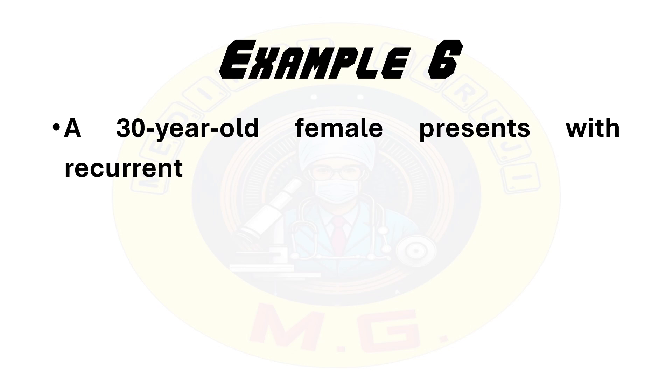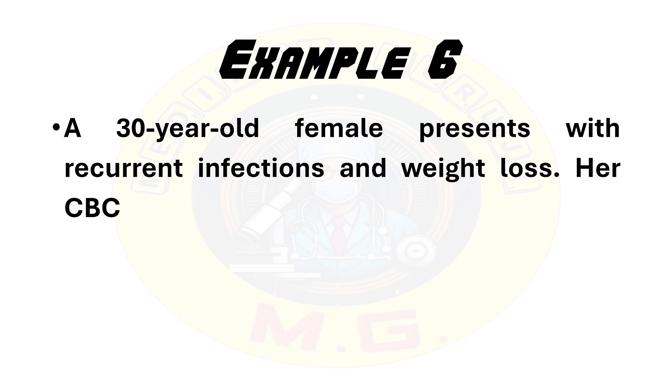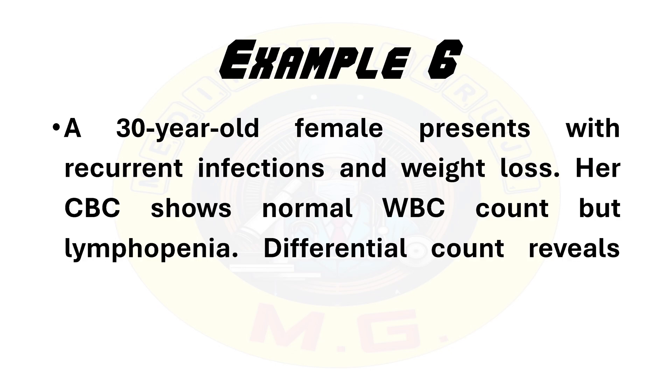The last example for differential leukocyte count: a 30-year-old female presents with recurrent infections and weight loss. Her CBC shows a normal WBC count but lymphopenia. Differential count reveals 10% lymphocytes. The patient is having recurrent infections with weight loss, which suggests an immunodeficiency disorder. In conclusion, the differential leukocyte count is a powerful diagnostic tool that provides valuable insight into various clinical conditions.